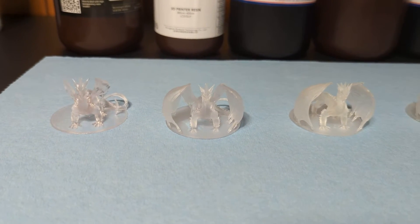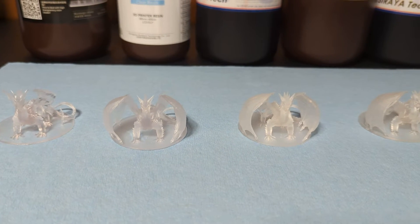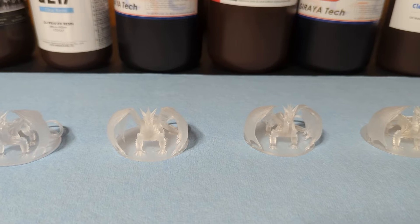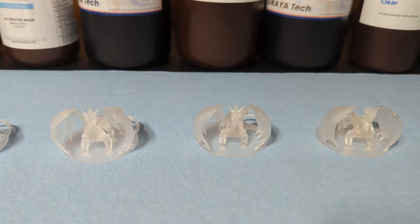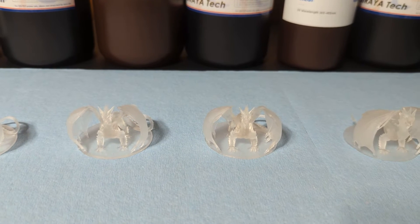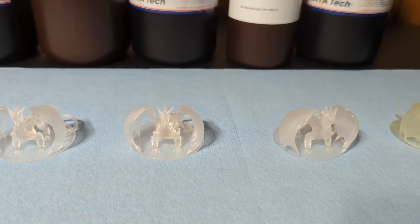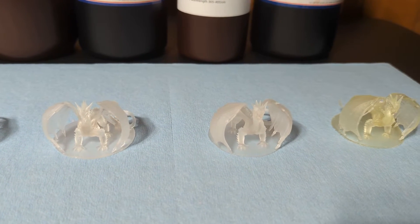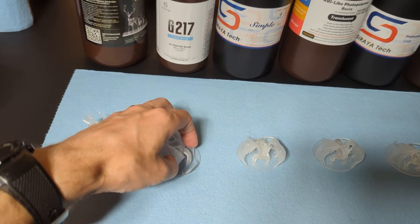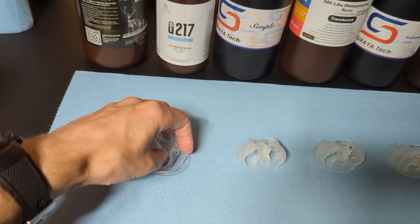And that takes care of the clarity test. Now we'll move on to how they printed, which is also a very important feature of your resin. The talon tips of the wings should be coming off of the base. There should also be two coming off of the back legs — one on each leg coming off the back.